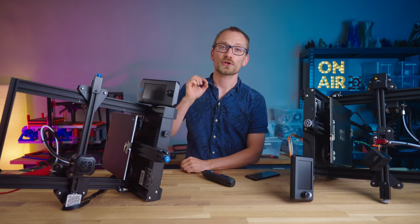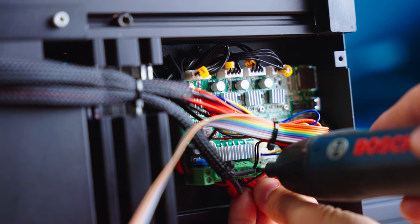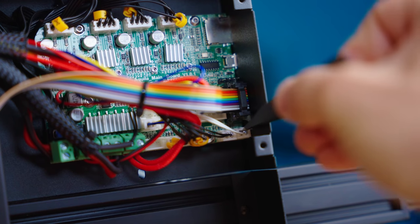Next, the thermistor short check. To test this, first reconnect the heater wire, and then locate the thermistor connector on your mainboard, then set a temperature, and with, for example, some tweezers, short out the two pins on the thermistor connection.